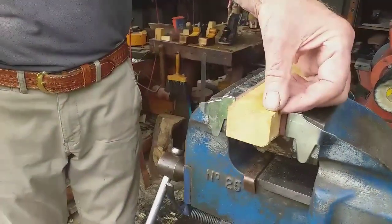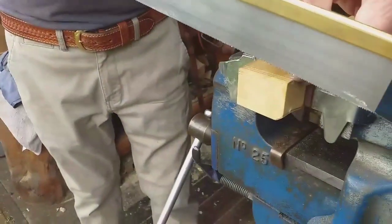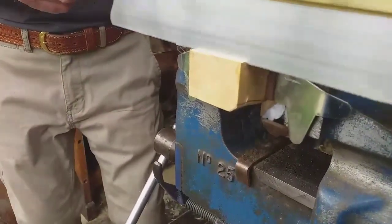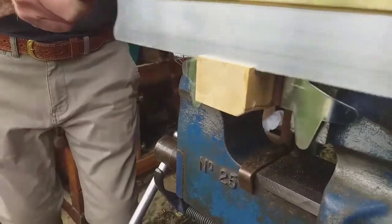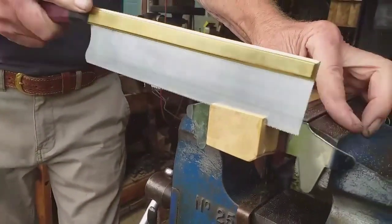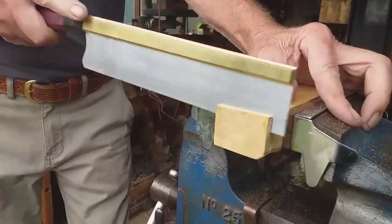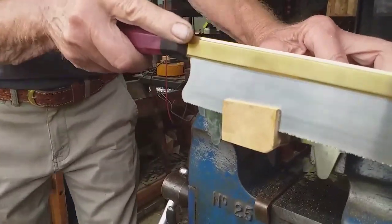I don't know why I'm doing this cut now. This bit of wood is probably a bit too thick for this as well.